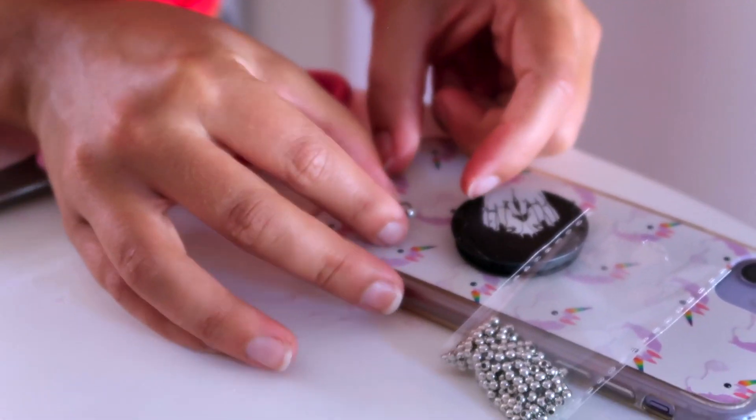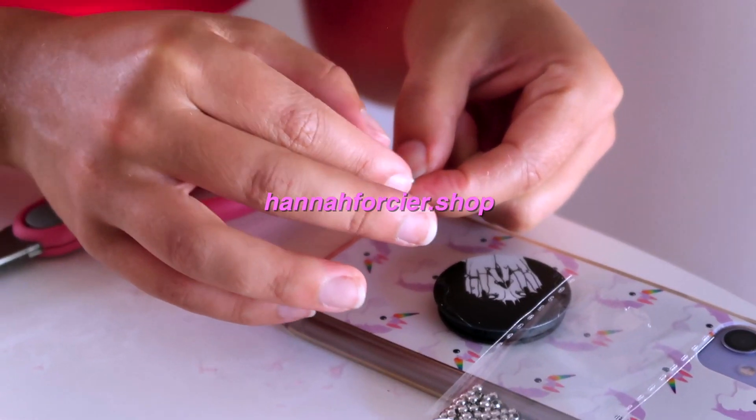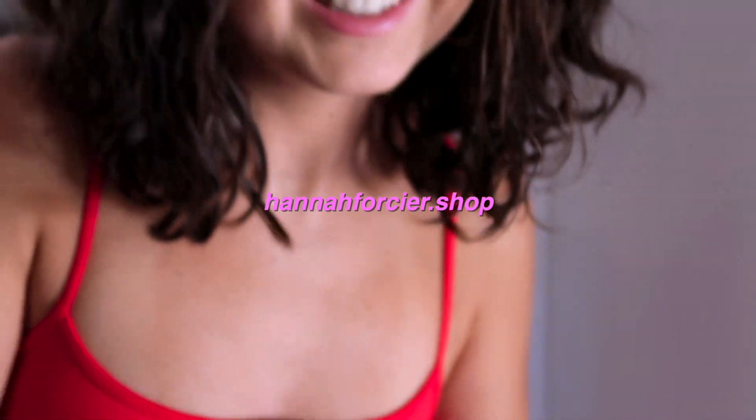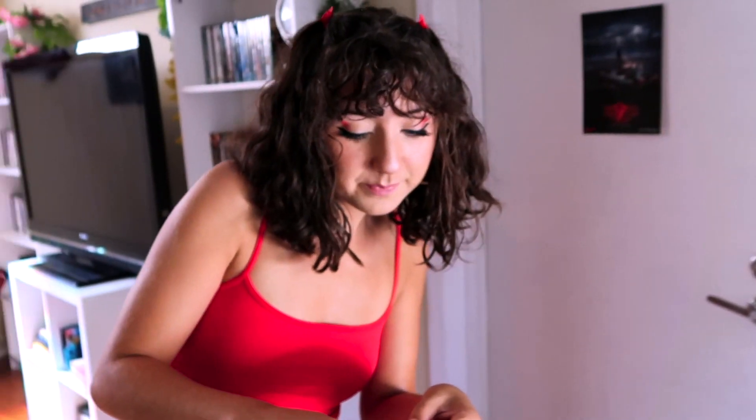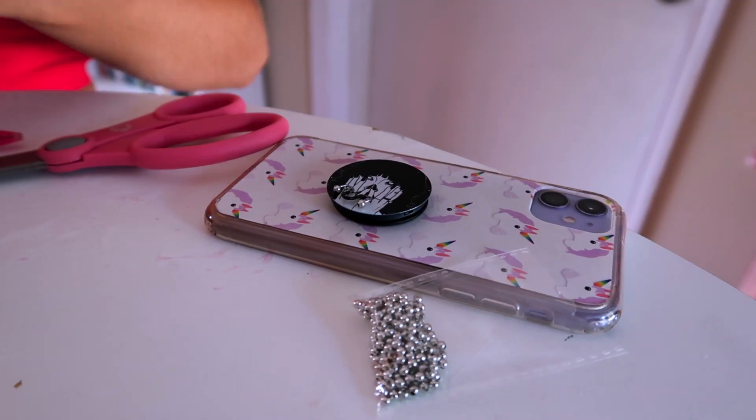Wow, that's a nice phone case! Why thank you, you can buy it at hannah4ca.shop. And this is Caitlyn's pop socket — that's also cute, support your friends. I'm too afraid to put it down. Do you want one? Sure, yes.